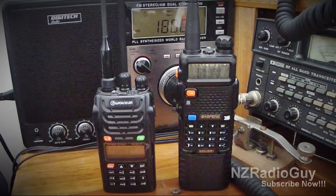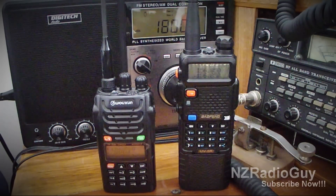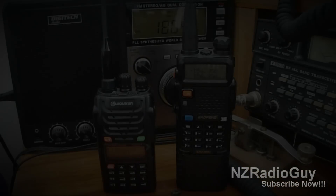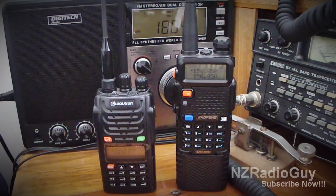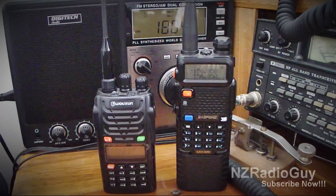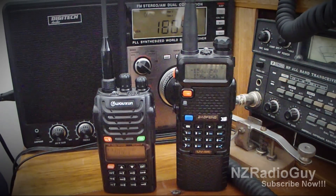So let me demonstrate the problem and show you it's not a squelch level issue. It's a problem with the radio being sensitive to some source of interference. There we go — the Baofeng received some interference, while the Wuxin didn't even show any signs of interference.